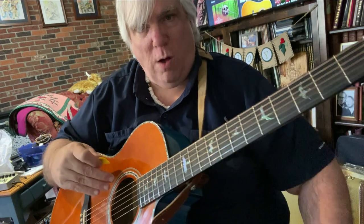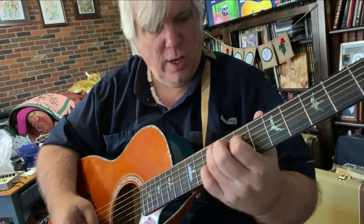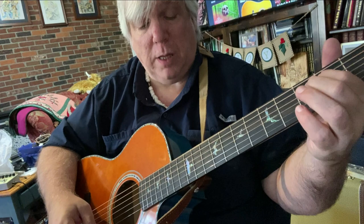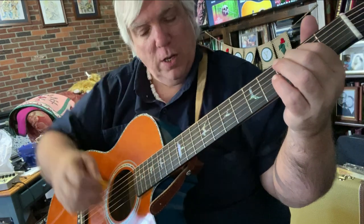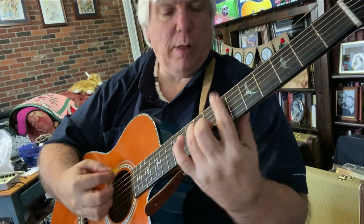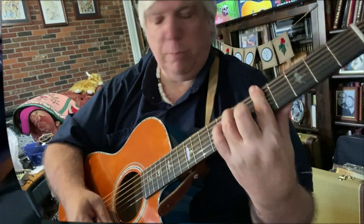These are 12s on here. The 12s on that Taylor 214CE had a big, fat sound, but it really was hard to play. I've had several Taylors. This thing is easy to play, it's got 12s on it, and I think it sounds good. It's not like you're giving up all that much.